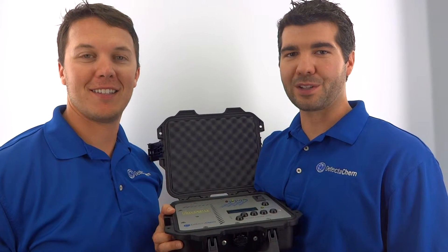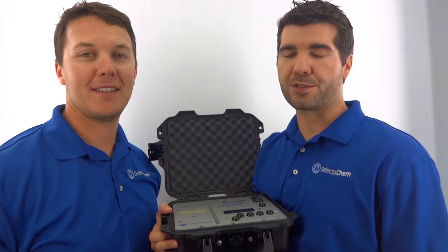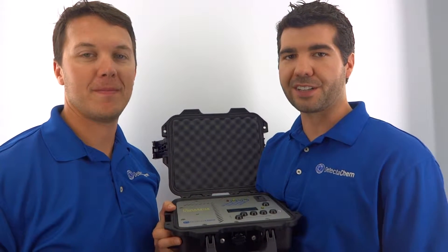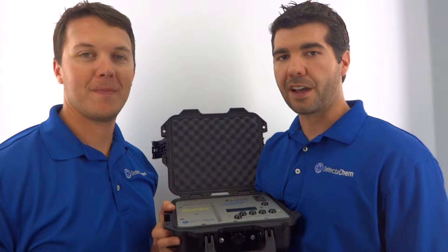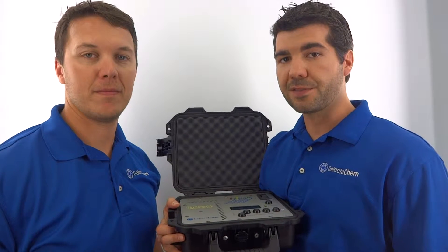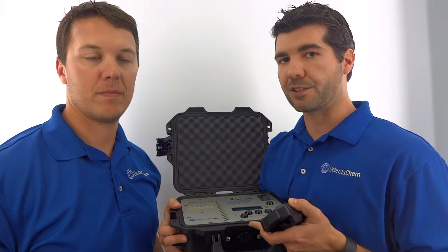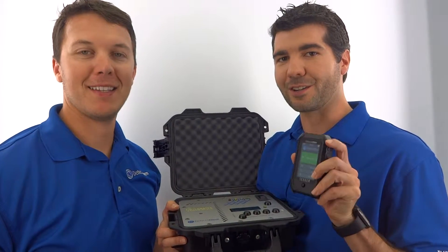Hey, Chris and Travis here again with Detecticam. In a previous video we showed you our new microsphere heater used to safely extract a hazardous explosive from microspheres that were developed in conjunction with the University of Rhode Island. In today's video we're going to show you the combination of using our microsphere heater and our new handheld explosives detector called the Seeker E.